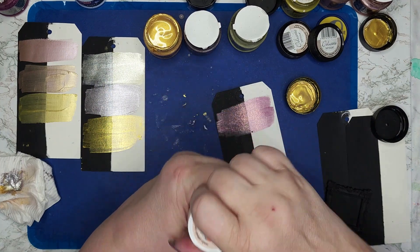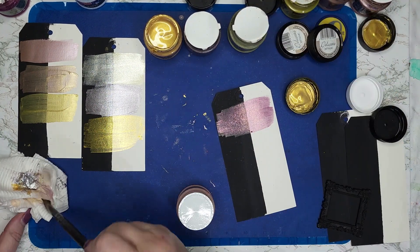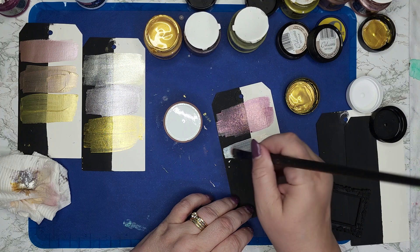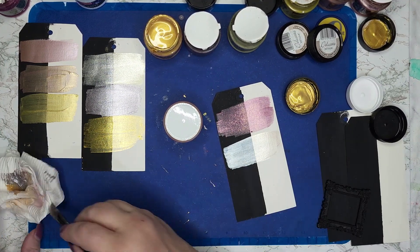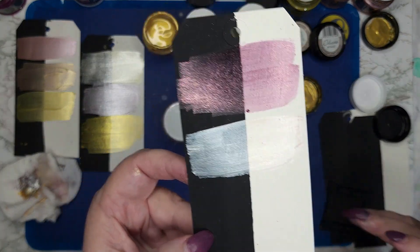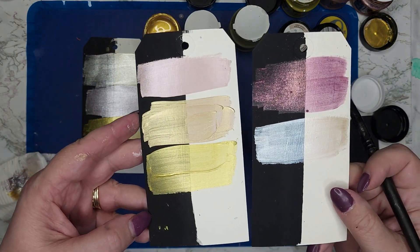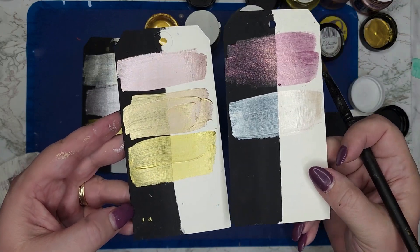And then we have acrylic pearl. This is going to be very similar to the delicates. That looks very similar to the sheen on the delicates — just a little bit more translucent, I think.